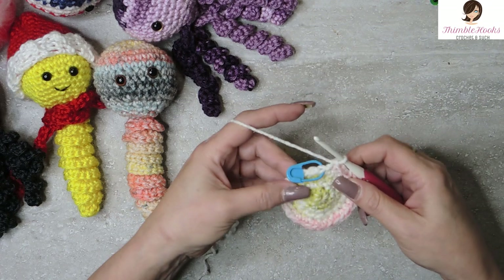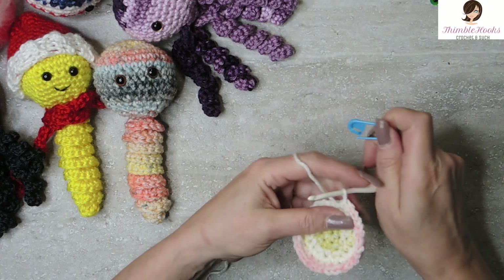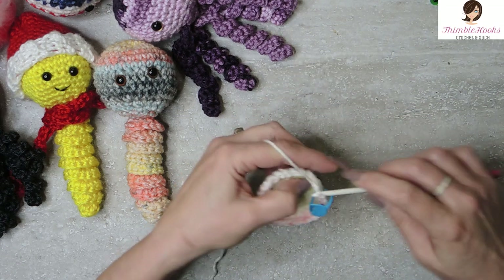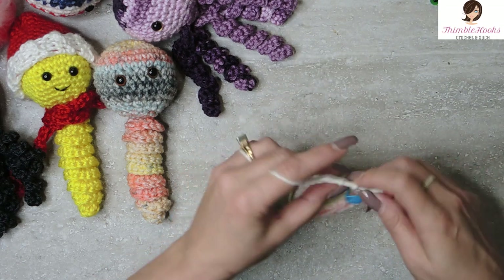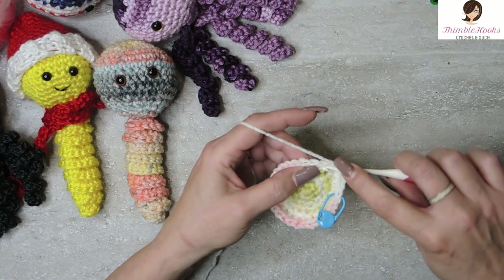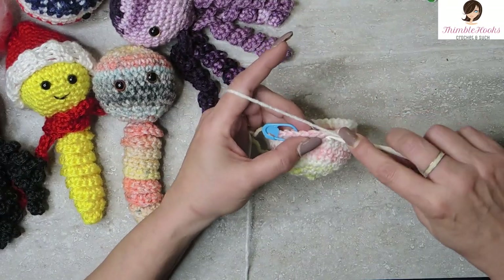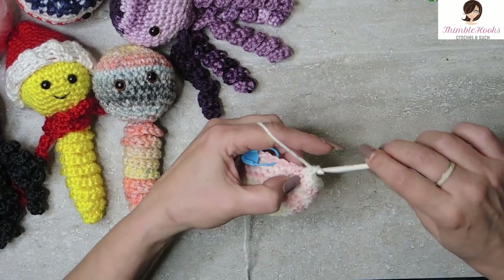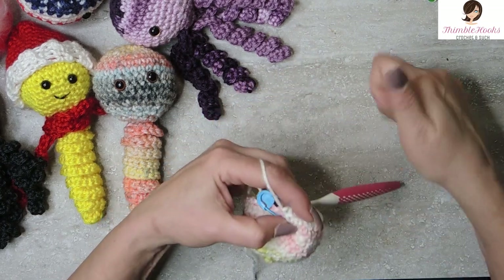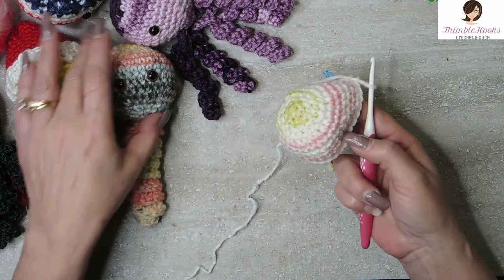The next five rounds are just a single crochet in each stitch all the way around — a normal single crochet all the way around, times five rounds. I will meet you back here when you have all five done. Here are my last three stitches of my fifth round of single crochet, which would be rounds six, seven, eight, nine, and ten. So we just finished round ten and now we have what's turning into a little ball.